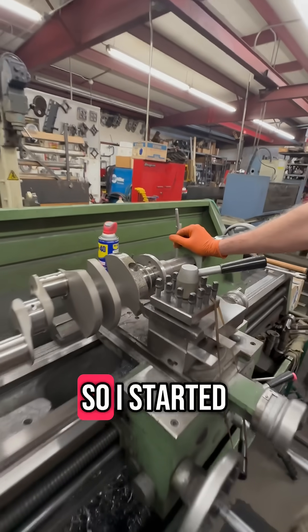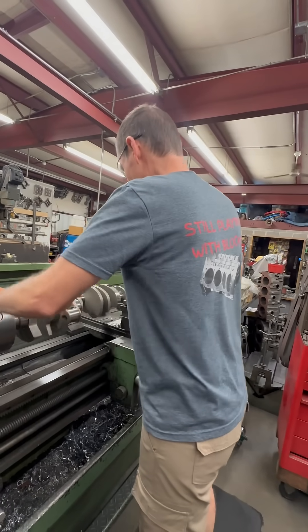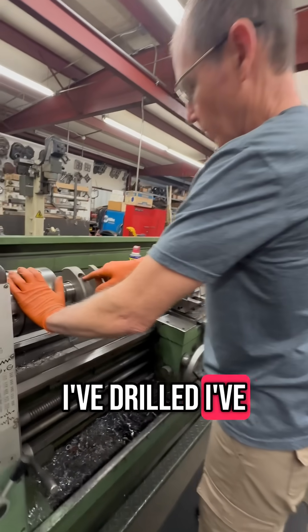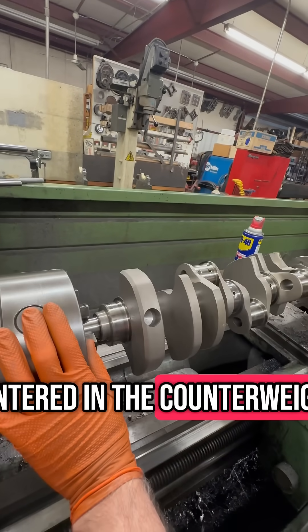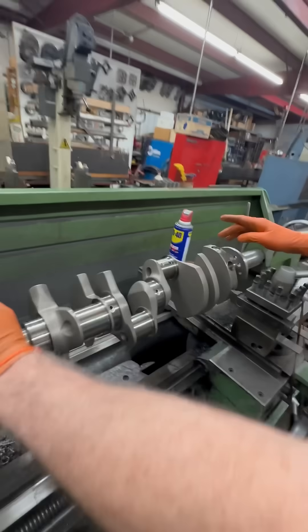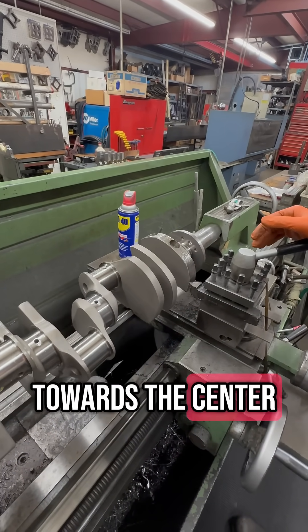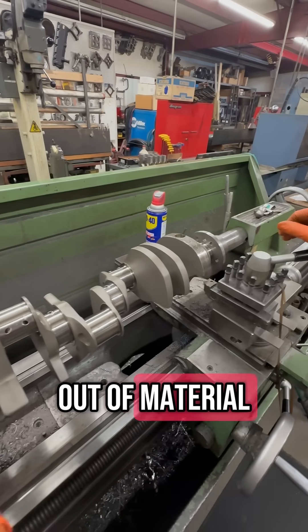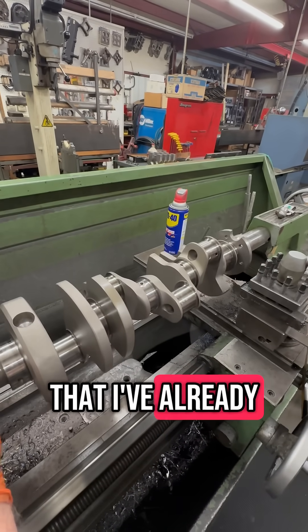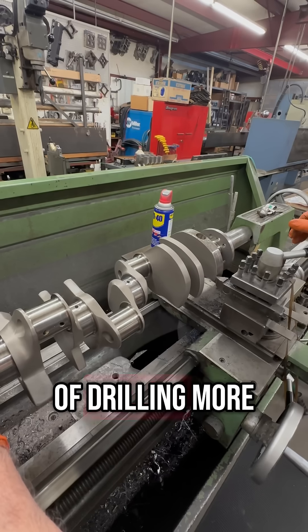So I started drilling it. You can see I've drilled one hole here because the weight was pretty much centered in the counterweight. Then on the back I had to start drilling off to the side a little bit to get the weight back up towards the center. But I'm pretty much running out of material to take out of the holes I've already put in.